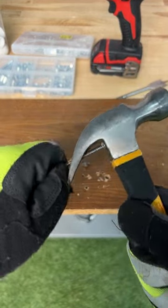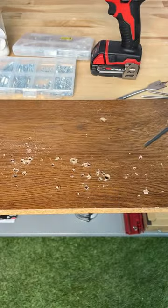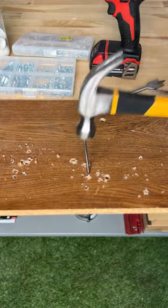Never hit your hand ever again. Simply grab the nail and fit it between the hooks of the hammer just like this. It should be a perfect fit, so when you give it a full swing, it's going to be a perfect nail every single time.